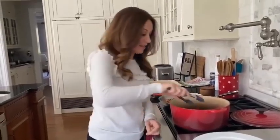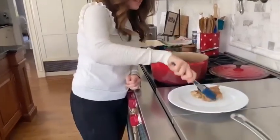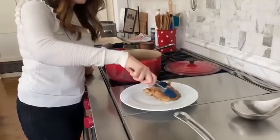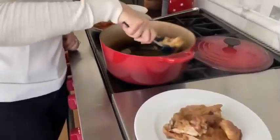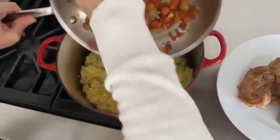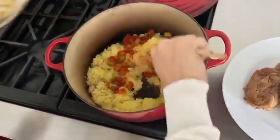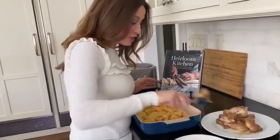Our rice is cooked, our chicken is done. Now we're going to put everything together. I remove all the chicken from the Dutch oven to a side plate. Inside the pot are all the delicious juices that have accumulated from the chicken cooking. I dump everything in here and mix it all together — we've added the rice, now we're going to add the sofrito, and mix it all up together. Then I transfer the rice to a serving dish and add my chicken back in.